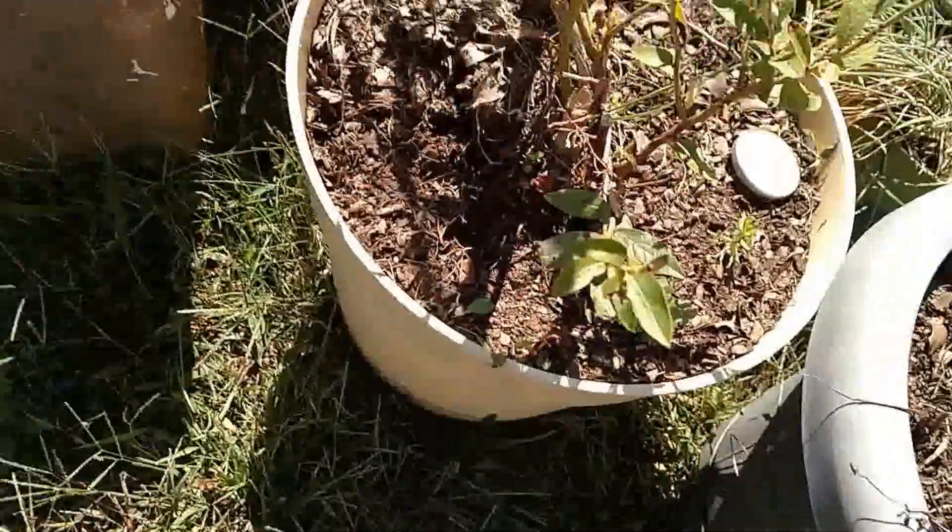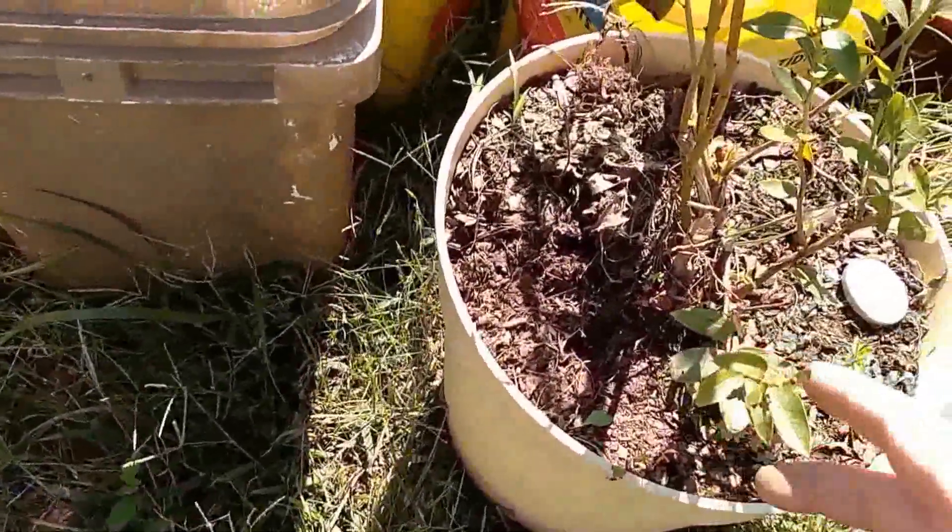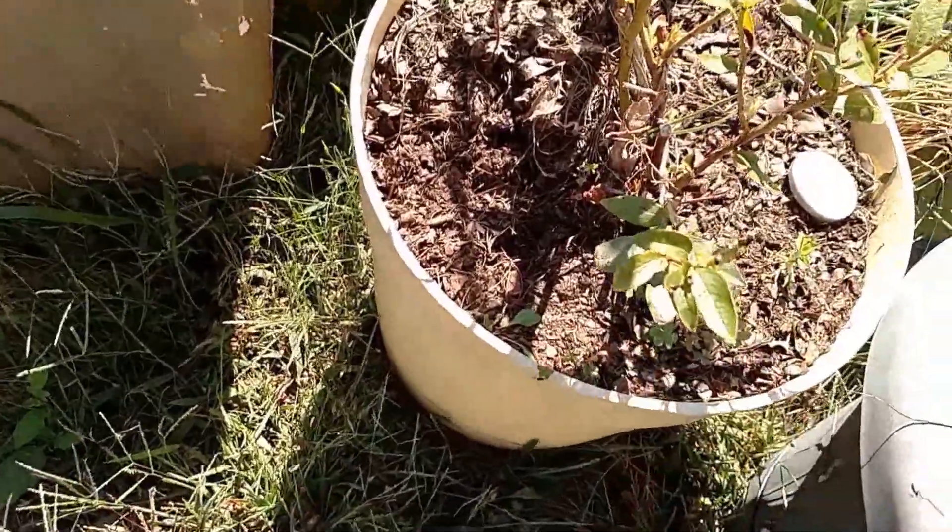And this one here almost died too, but it had a lot of green leaves left, so I put it in here and it's doing really well. And this is my spearmint.